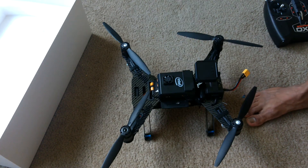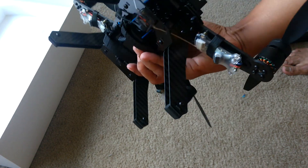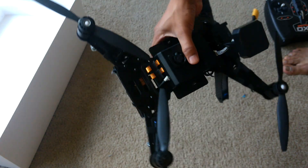So this is the drone assembly and all the things are in place. Tomorrow or the day after, the battery will come. I will attach the battery to the drone, fly it, record the video, and share it with you all. Thank you.